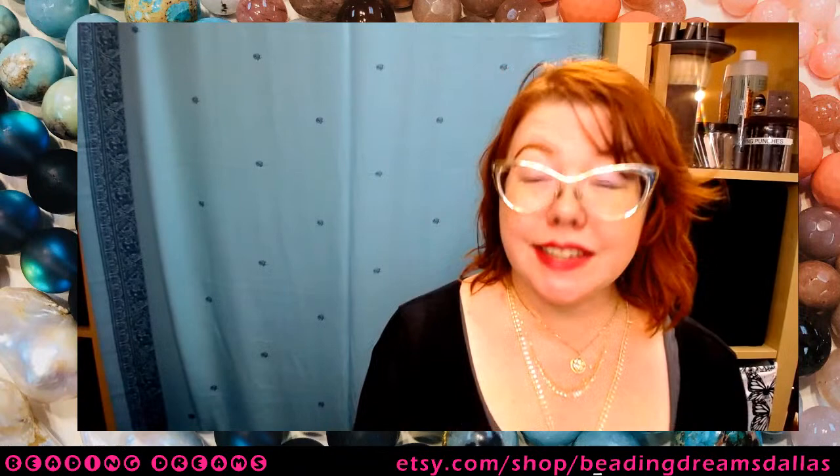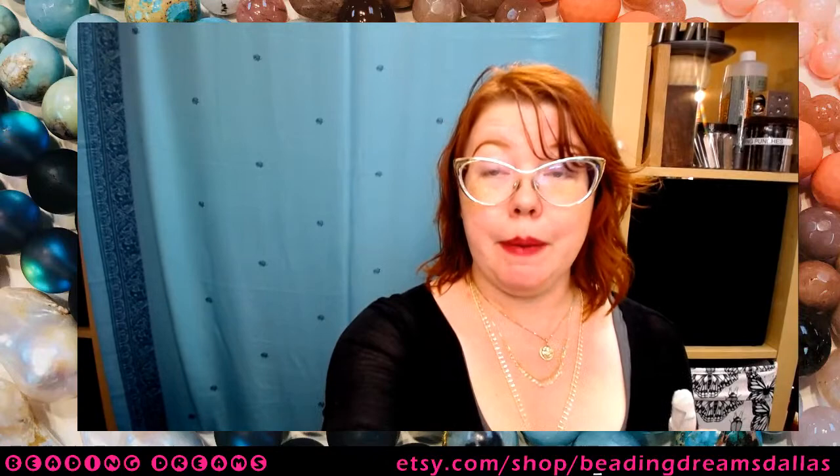Hi everybody, happy Wednesday. It's a catch-as-catch-can Wednesday here on the Beating Dream stream for anybody who is still watching. Yeah, you caught us. Congratulations. Because this is — it's been a day.